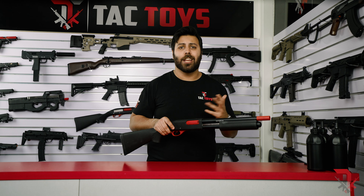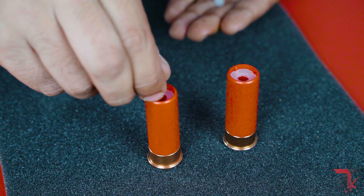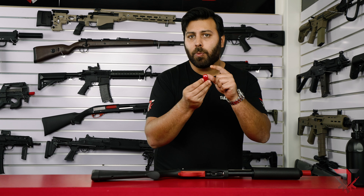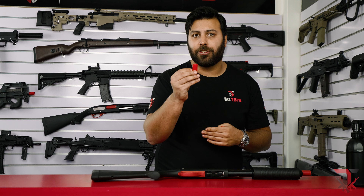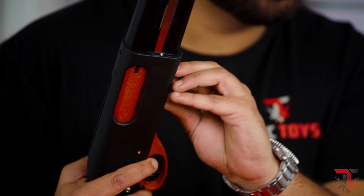Like all other gel blaster shotguns on the market at the moment, the M870 doesn't require a battery to operate. It uses a completely manual, spring-driven pump action mechanism. To fire the M870, first you need to load up the shells with gels through the top of the shell. If you want to fire a higher velocity single shot, just load one gel in. And if you want to fire a buckshot at lower FPS, you can put anywhere from two to four gels in the shell. It's worth noting, the more gels you load, the lower the FPS that certain buckshot will be.